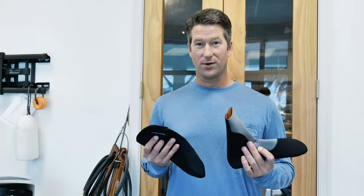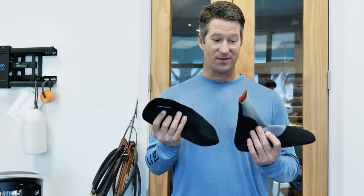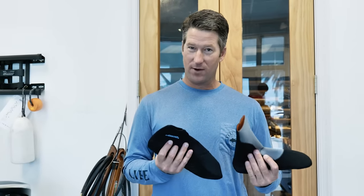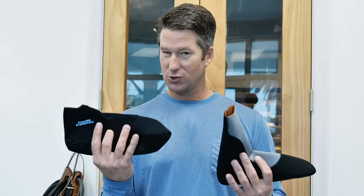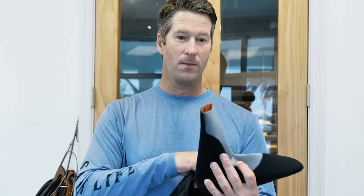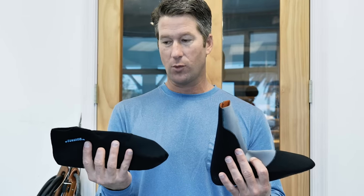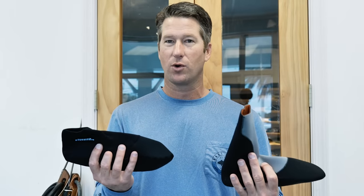More than likely the fins you've worn in your life didn't come with booties — I highly suggest wearing them. They're going to protect your feet, make it more comfortable, and allow you to spend more time in the water. There are two basic types: short and long. The longer ones are better suited when you're wearing a wetsuit because you can tuck them inside, keeping your whole leg warm with no water getting in. The shorter ones people prefer in summer when wearing just board shorts or a bathing suit.